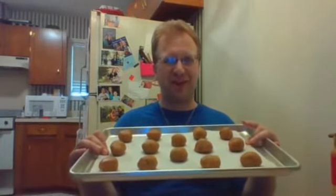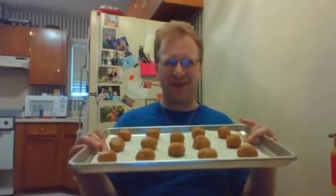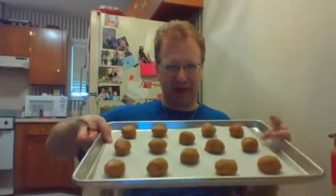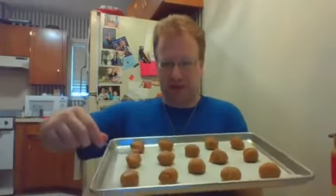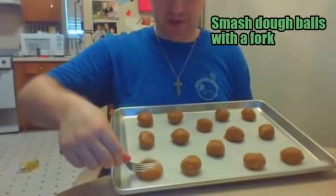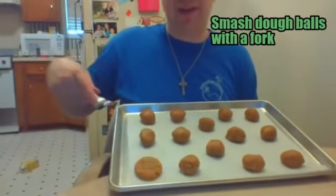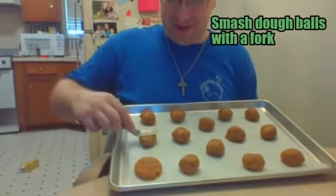We've got our tray of peanut butter cookie dough balls. That one recipe makes about 14 cookies. If you want more, you can increase the ingredients — one cup peanut butter, one cup sugar, one egg. For 100 cookies you could do seven cups of each and seven eggs. Now, right before we put them in the oven, we want to make the traditional peanut butter cookie pattern on top. We're going to use a fork and smash the cookie balls both ways so it looks like a classic peanut butter cookie.